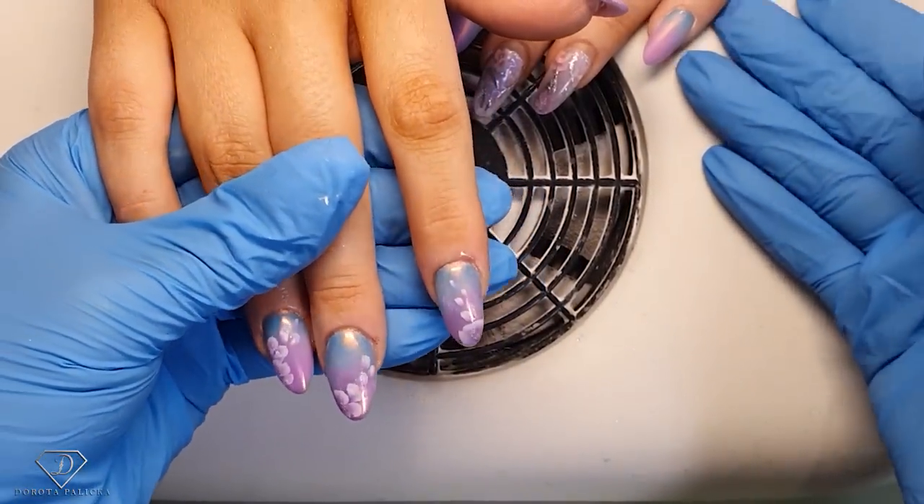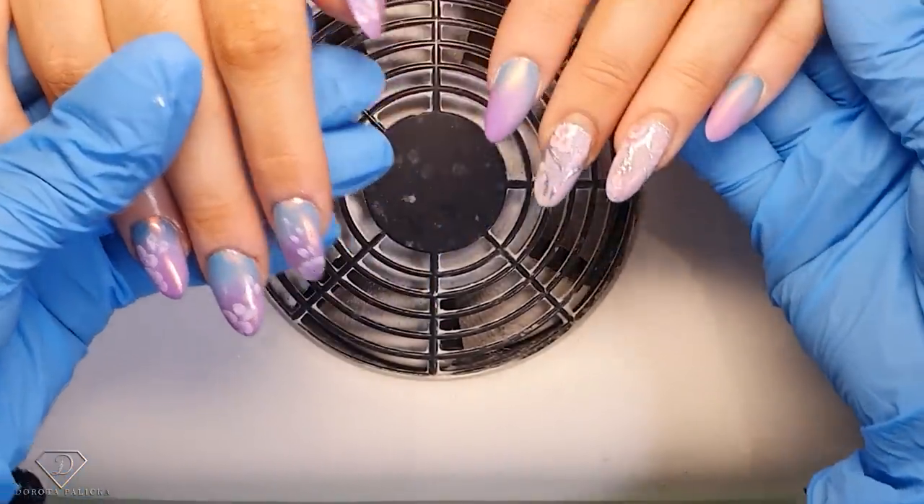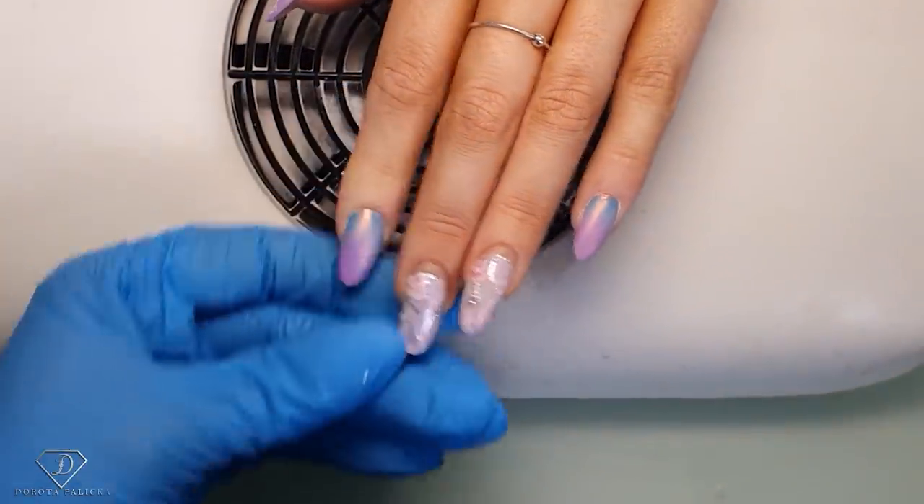I am a national nail artist and educator, and today we are going to do this pretty one stroke set. I already started and you can see it — we have done this set before.